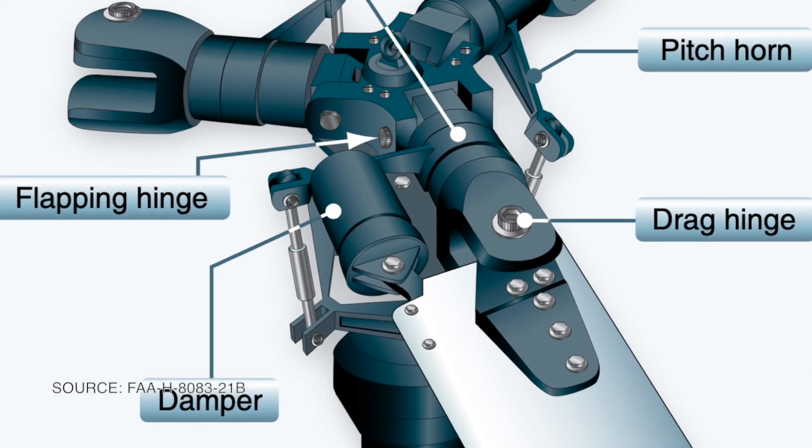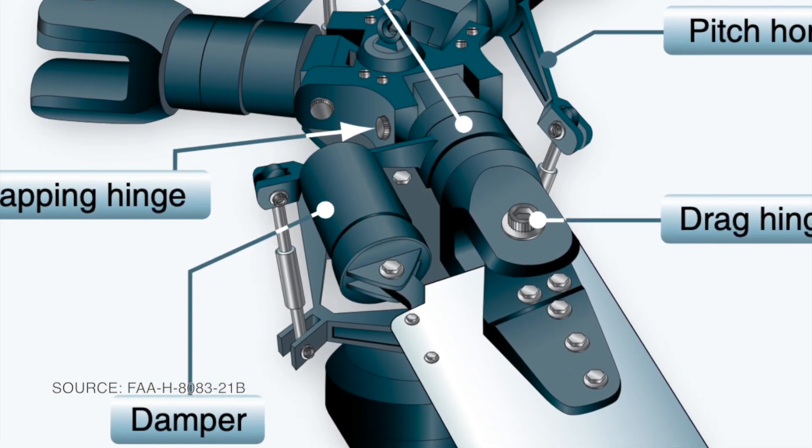The most intuitive solution is to give the blades hinges to flap and lead or lag. This is called a fully articulated system.